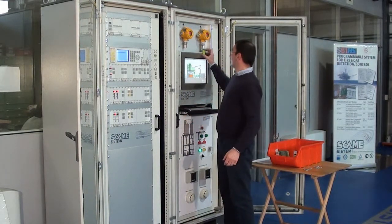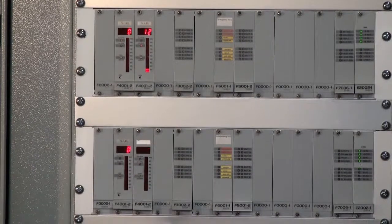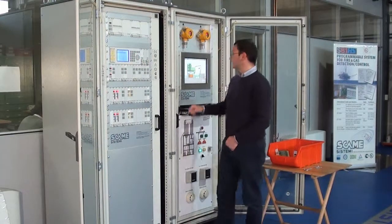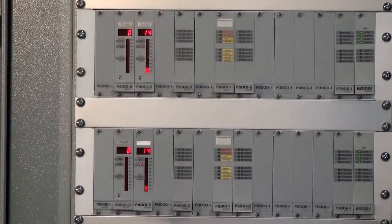We can give some more gas to have a good value. As soon as the downloading process is finished, this one will go back fully functional. We have the gas alarm again here and here to acknowledge, and we see we have the gas alarm on both cards.